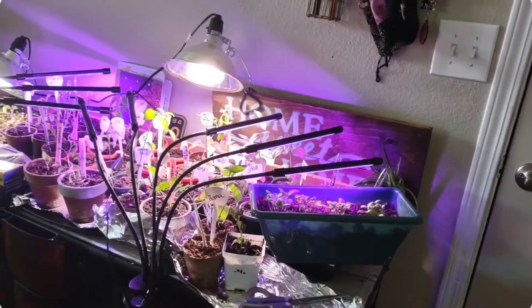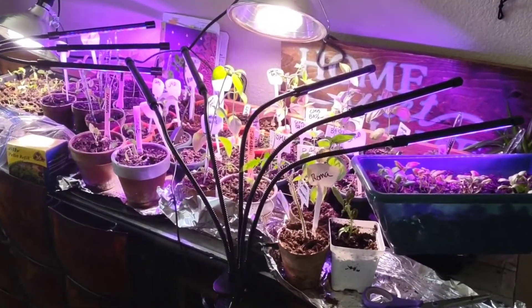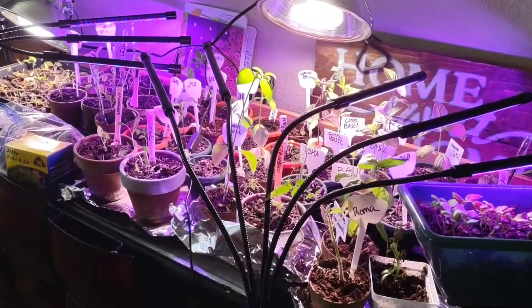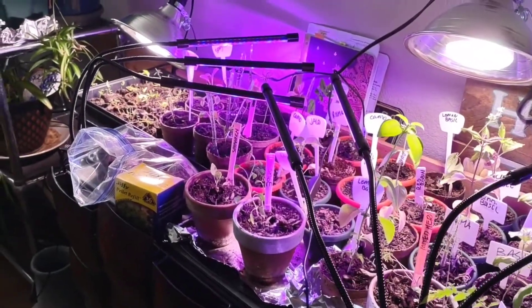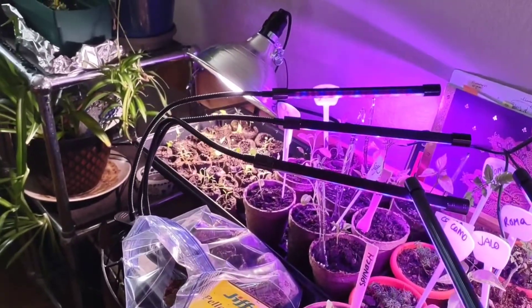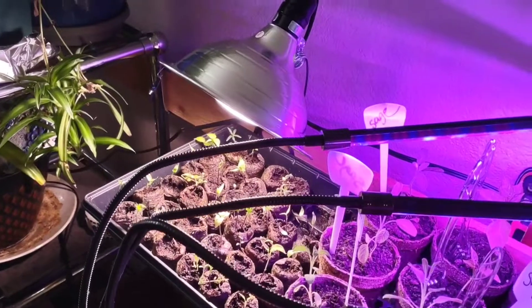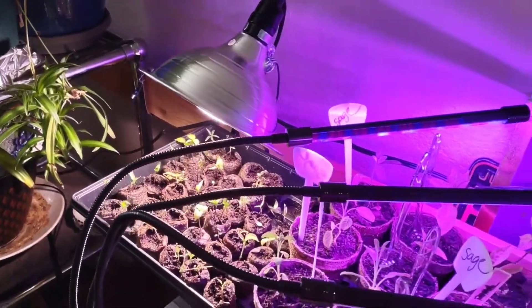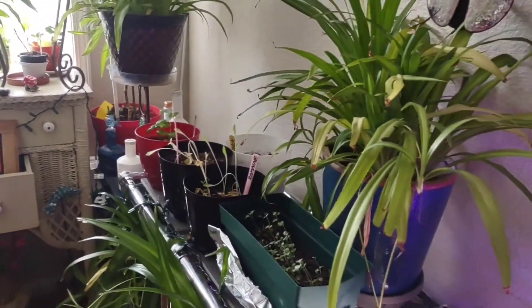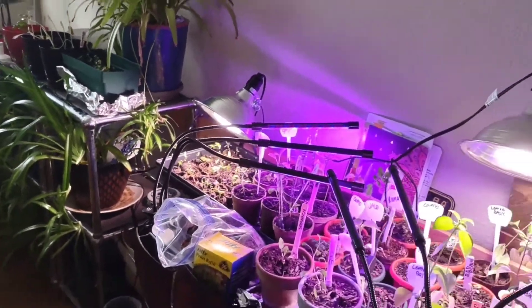So these are all my grow lights. I've got three different varieties of basil, Roma tomatoes, a couple varieties of tomatoes, all kinds of peppers — chamomile, habaneros, jalapeños, poblanos, bell peppers — thyme, oregano, sage, and even some lettuce. I've got to get these out of my apartment and out into the sun.